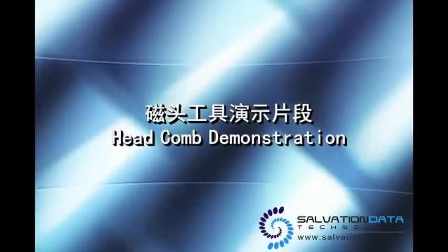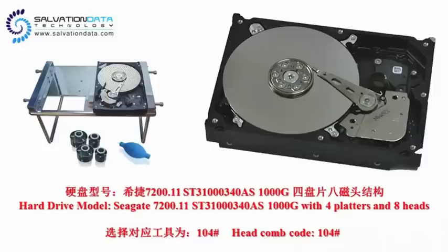Hello guys, this is a demonstration video of our product, the head comb, which is a very convenient tool to help you replace your disc heads.